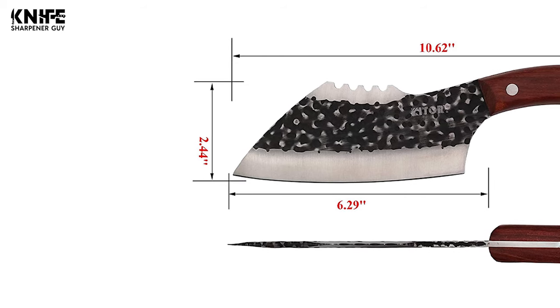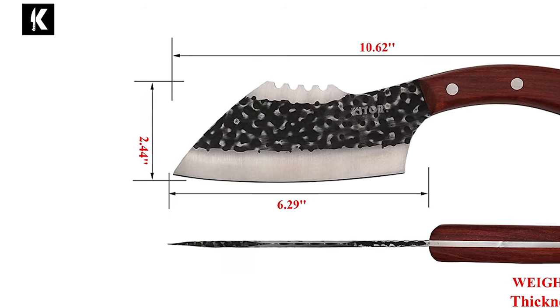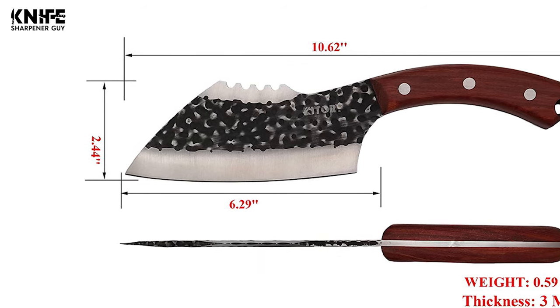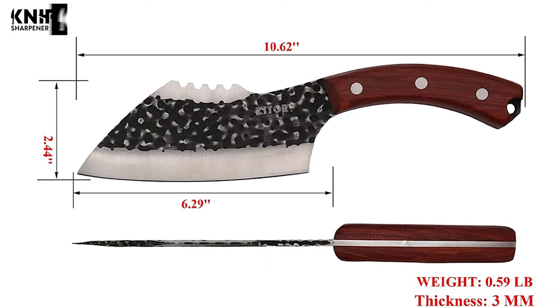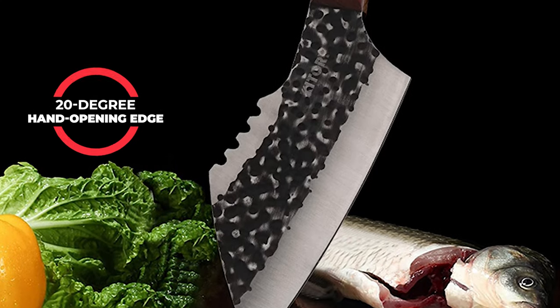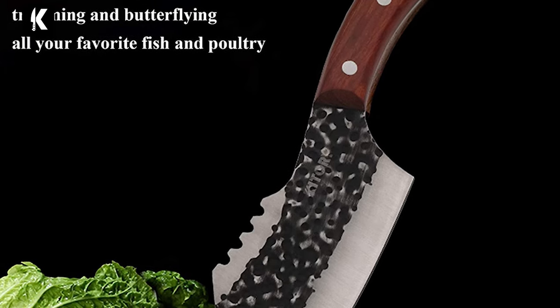This knife has a 6.29-inch blade length and 3-millimeter blade thickness. The blade width is 2.44 inches and the overall length is 10.62 inches. The edge maintains long-lasting sharpness, and the 20-degree hand-opening edge and blade thickness ensure vegetables, fruits, meats, and fish are no match for the power of this cleaver.